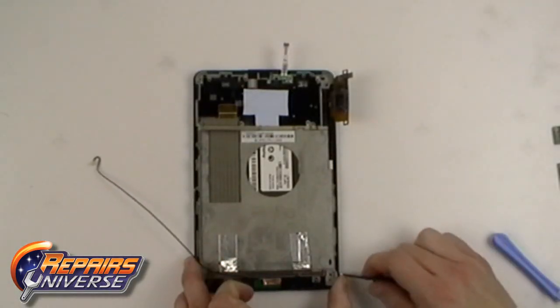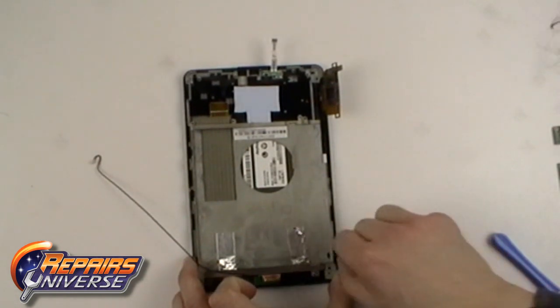You can now carefully pry along the outside edges, releasing the clips holding the back housing in place.